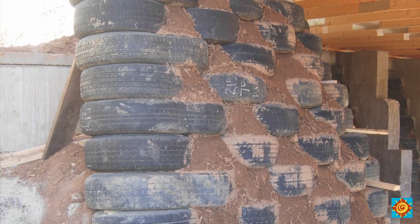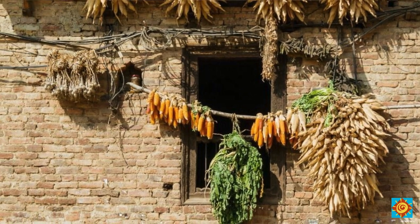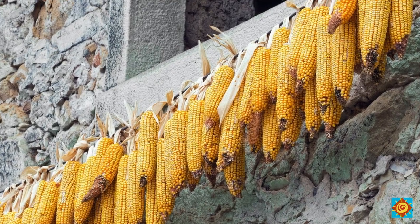Our visitors are correct that a large part of our comfort comes from the thick earthen walls, but rammed earth — just like adobe blocks, cob, and concrete — does not act as insulation. These materials store and regulate heat; they're considered thermal mass. Thermal mass and insulation are both critical to any comfortable home and work together to create an energy-efficient design.